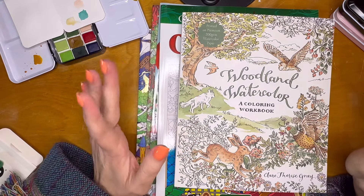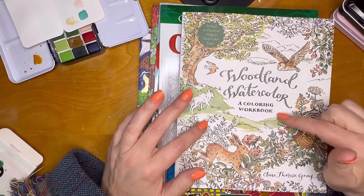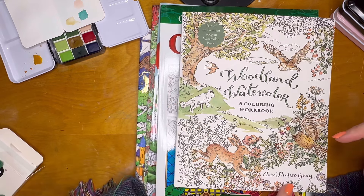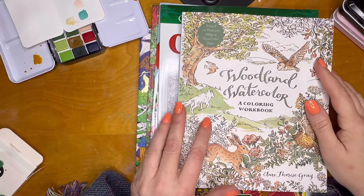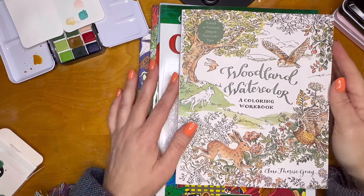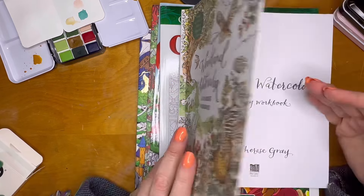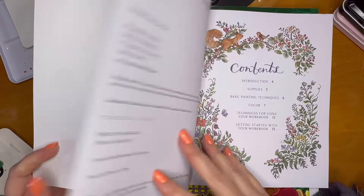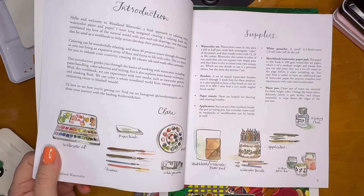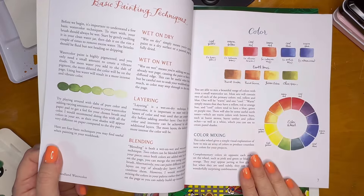Somebody was showing that they had this Woodland Watercolor coloring workbook with watercolor paper in it, by Claire Therese Gray. I'd had it in my wishlist off and on, my family didn't buy it, and I let it drop off. But somebody on YouTube mentioned it again and I was like, I'm going to get it. I've been pulling out my watercolors and having so much fun with it.